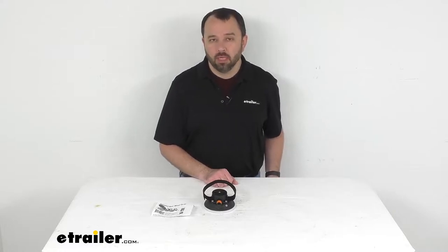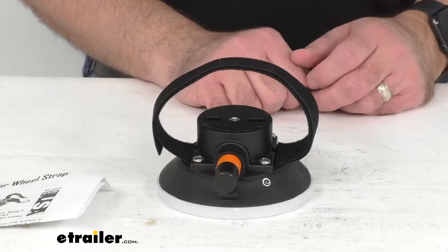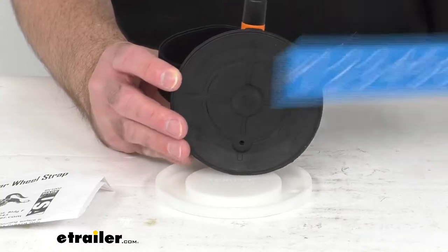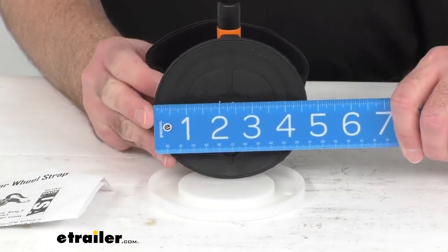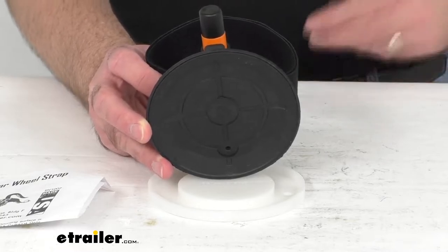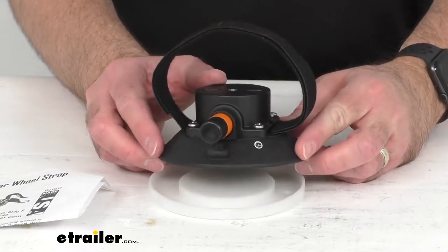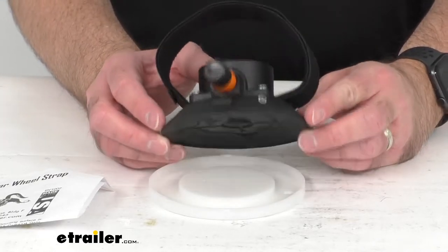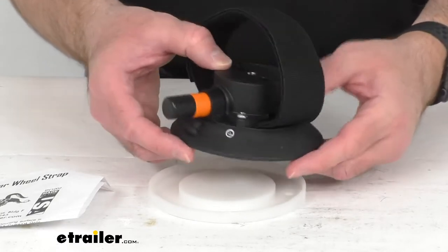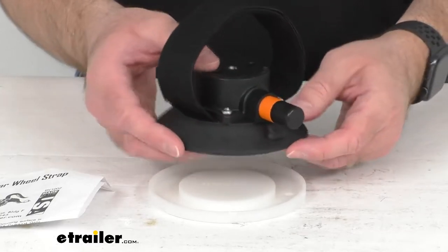Andy here with E-Trailer.com and today we're going to take a look at this compact rear wheel vacuum cup and strap for the Sea Sucker bike racks. This smaller size four and a half inch in diameter vacuum cup is going to make it easier to mount your Sea Sucker bike rack on your compact car, easily replacing the larger six inch in diameter vacuum cup that comes standard with your Talon, Mini Bomber, or Bomber bike rack.